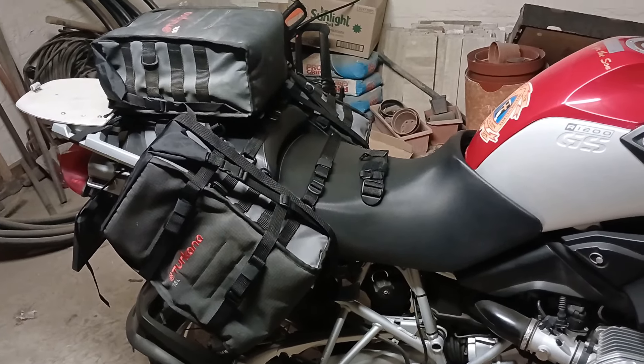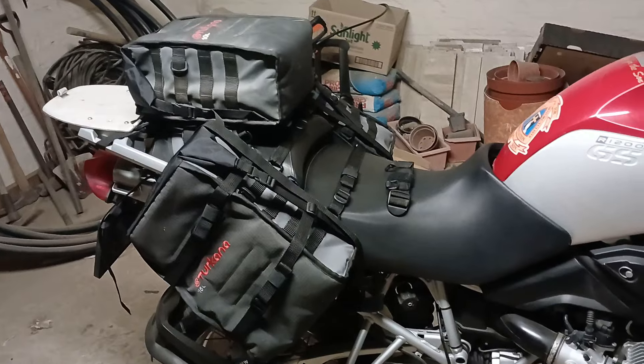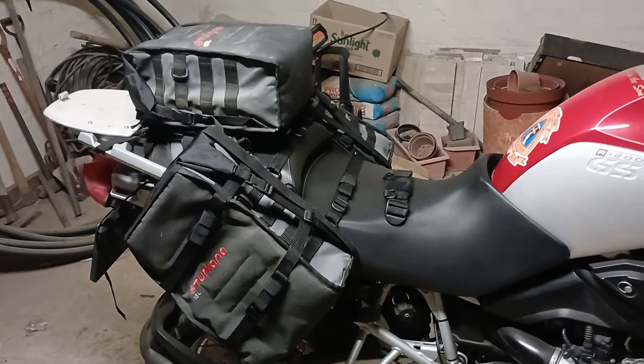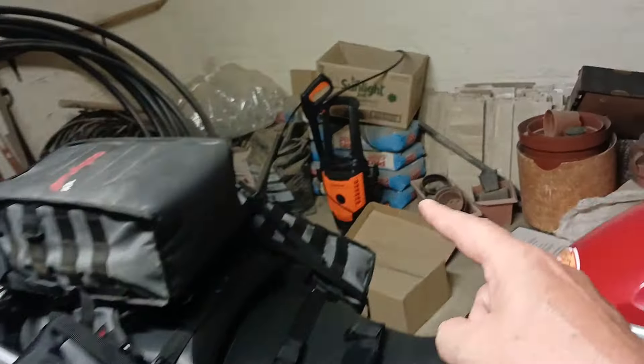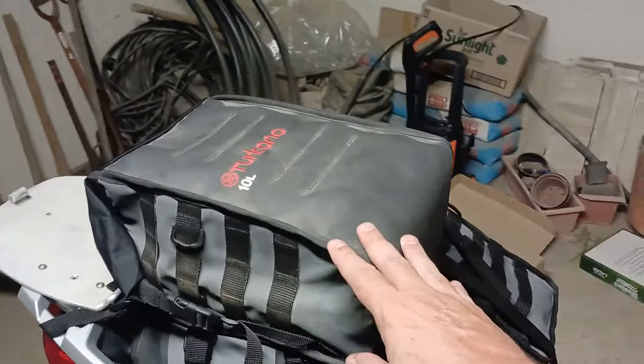I bought these Turkana 15-liter side panniers. This one is a 15-liter and that side is also a 15-liter, and this is a 10-liter.